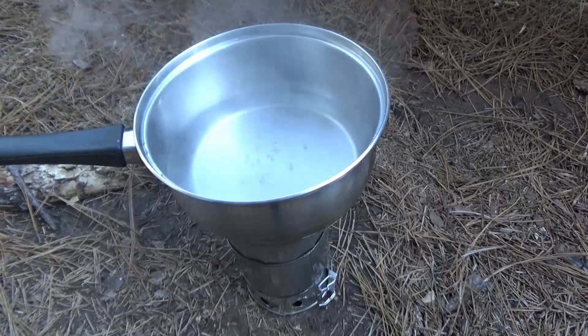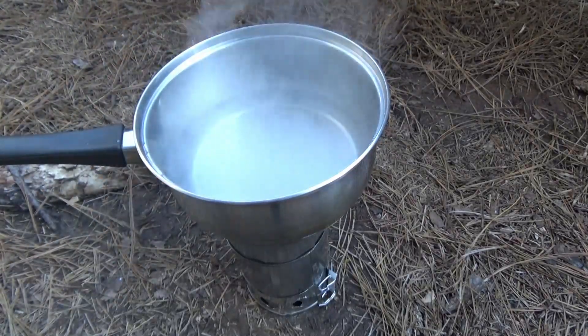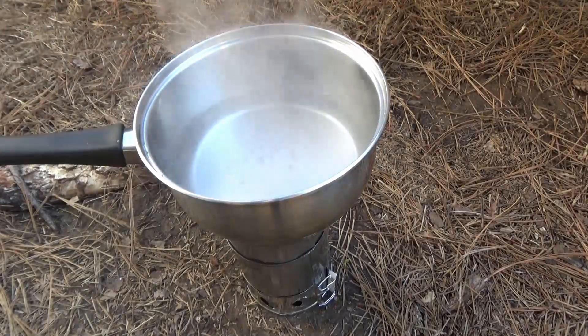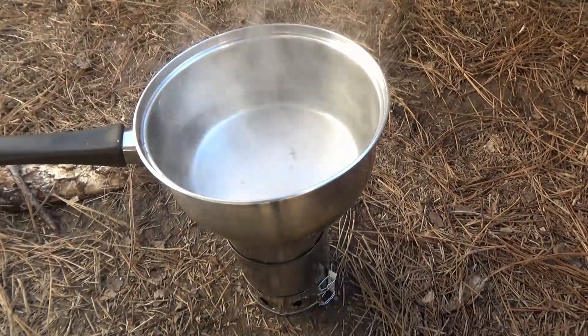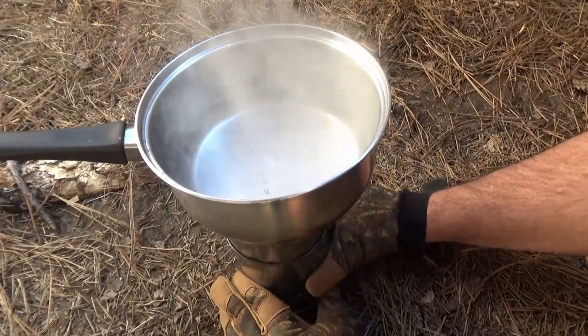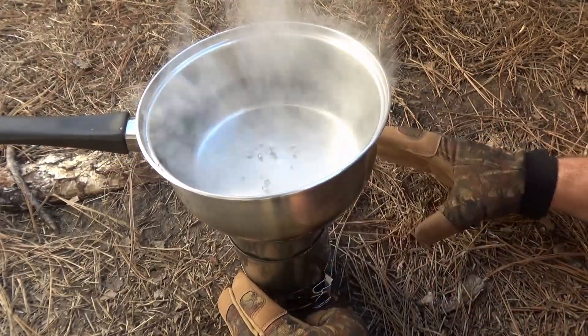Even after I was able to close it down and slow the simmer down, I was able to go back and open that damper back up, and it was able to return to a full boil pretty quickly.